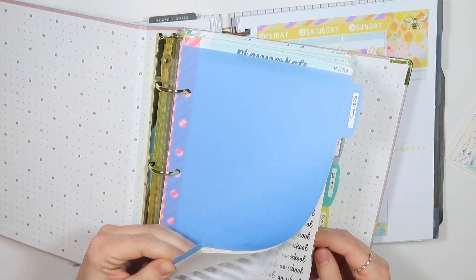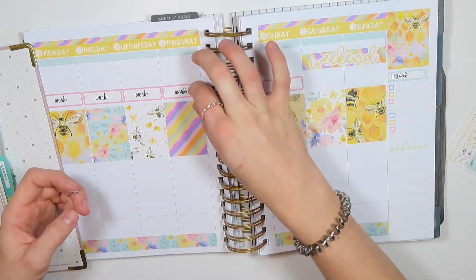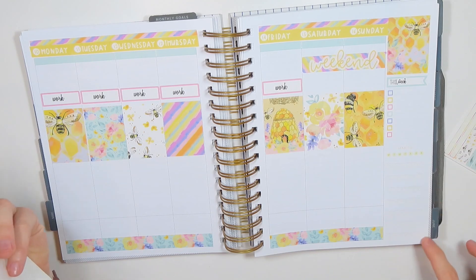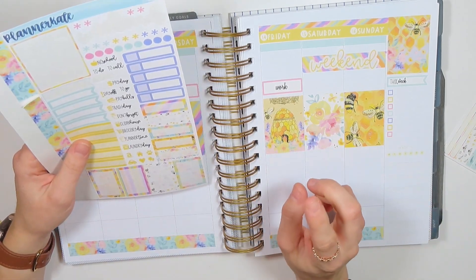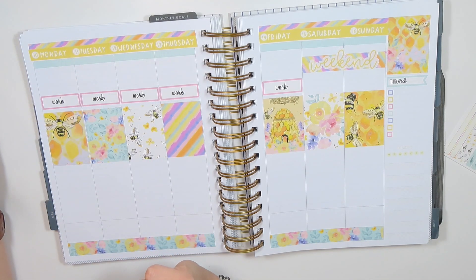Let me grab my work stickers. So I think the next thing I'm going to do is — since I don't have my sidebar for meals, which is what I typically do, and since I have the habits here instead — I'm going to put meals down at the bottom.